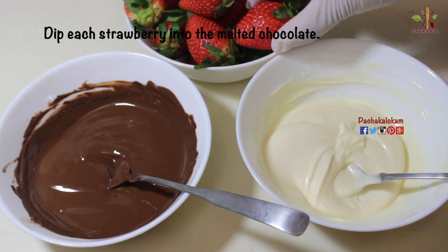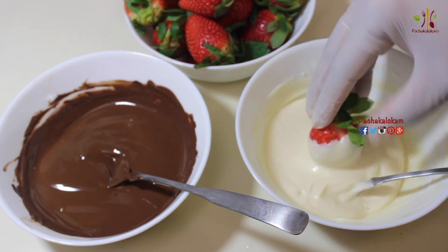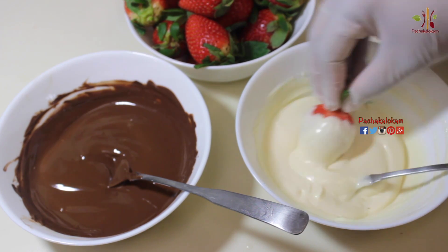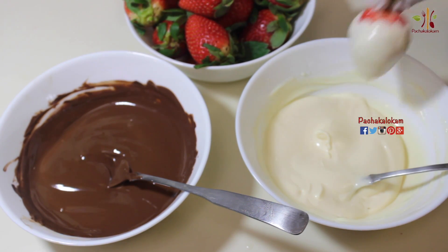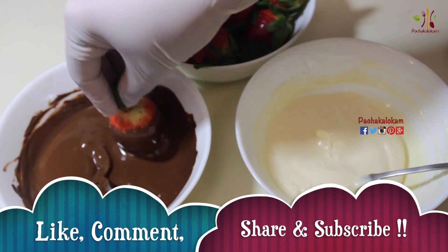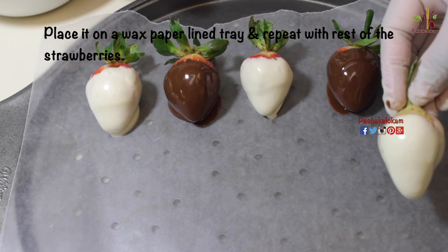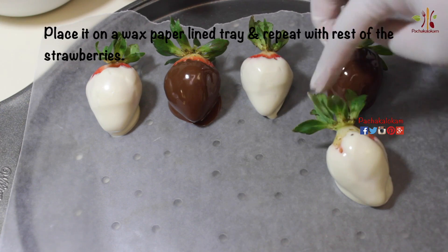Let's put the strawberry on the bowl. When you add a strawberry, add a strawberry to the chocolate and mix it with a wax paper. When you add a wax paper in a tray, add a strawberry to the chocolate.